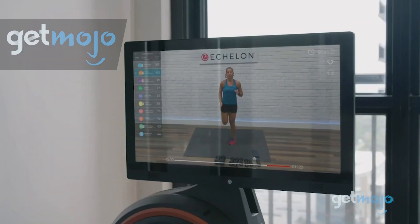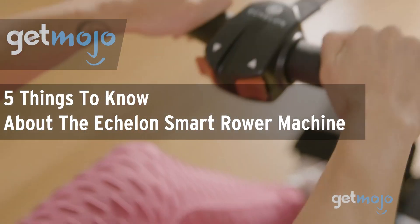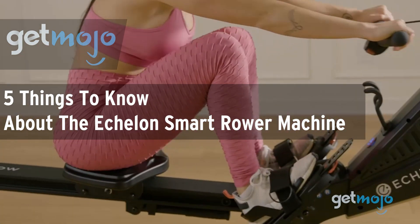Welcome to GetMojo, where we do the research so you don't have to. In this video, we're looking at five things you should know about the Echelon Smart Rower Machine before buying.